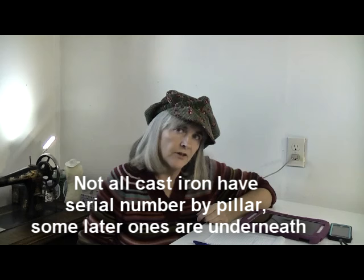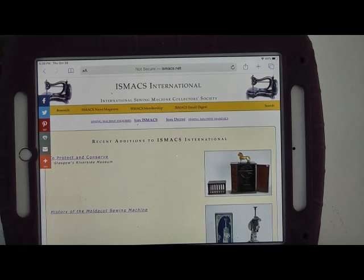As I mentioned, vintage Singers made out of cast iron will have the serial number right there. Other machines may have the number somewhere else, and even newer models of Singers vary — it depends on what you have, so you may have to search for that number. Once you have your serial number written down on your piece of paper, grab your preferred device for accessing the internet and let's go. The first thing to do is go to the website ismax.net, the International Sewing Machine Collector's Society. I'll put a link in the description box below.